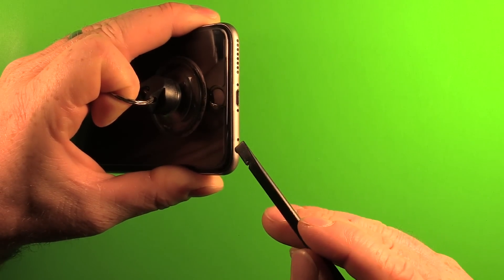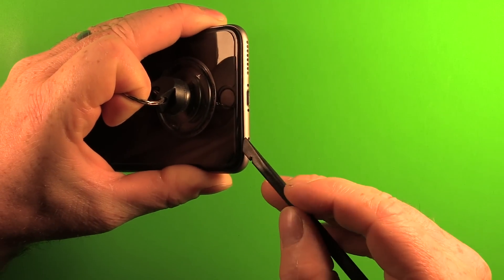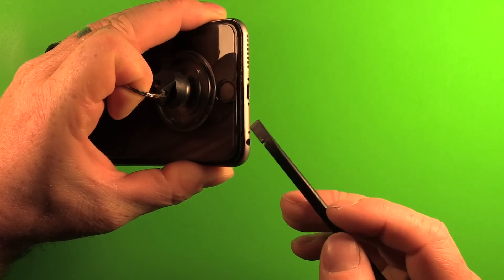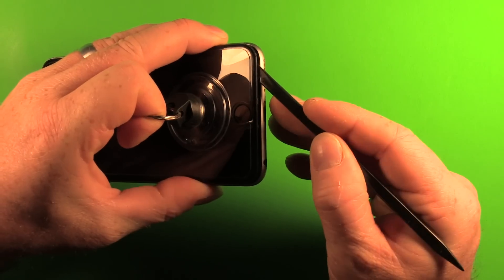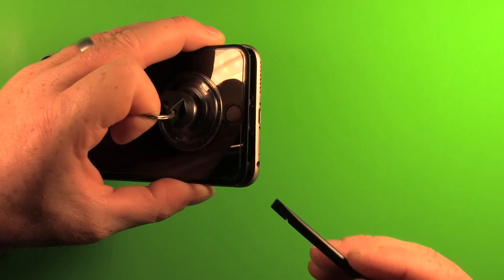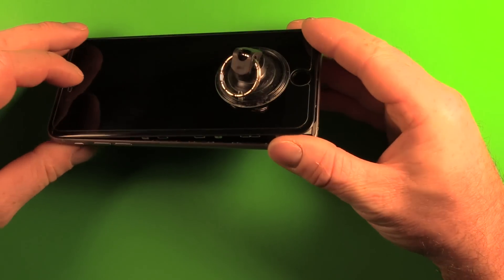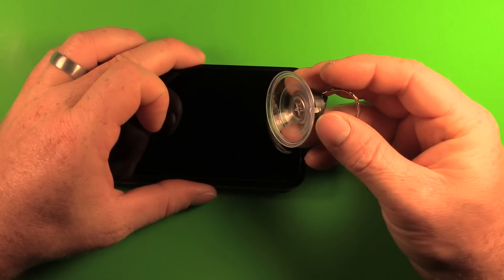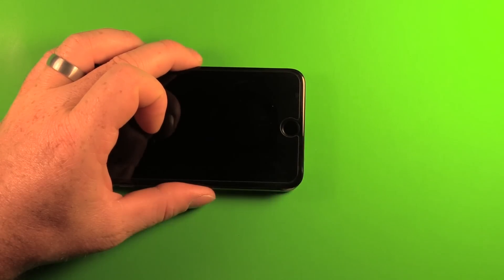Right above the headphone jack there's a little notch in the frame. Begin by slipping in there while putting a little tension upward, and go over to the other side at the same time. Once it's separating well, remove the suction cup by pulling up on the little tab that releases it.